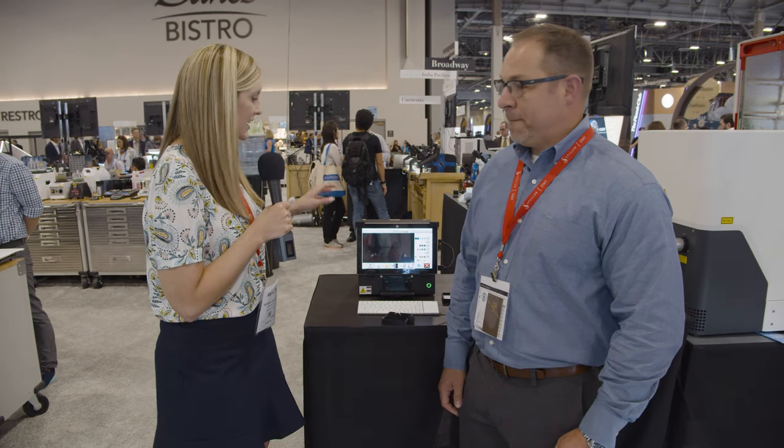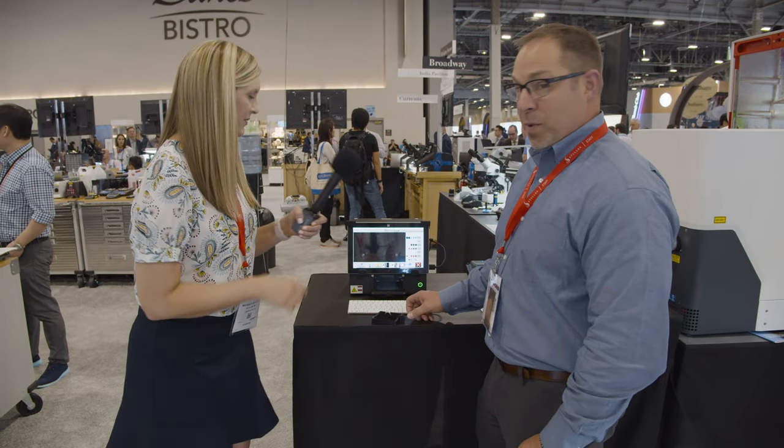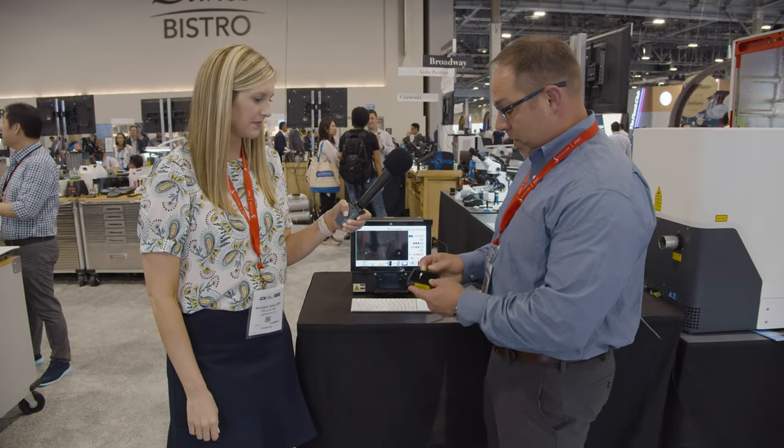Hey everyone, we're here in the tool section of our booth and we are talking about diamond screeners and detectors. One of the cool new tools we have here at JCK this year is the DiaTru, and Sean is going to show us how it works. One of the hottest new items is the DiaTru.